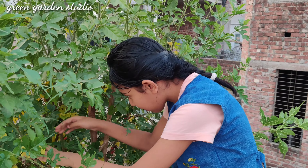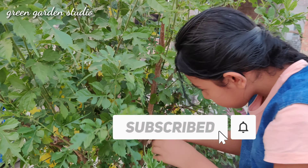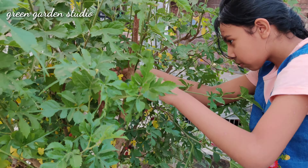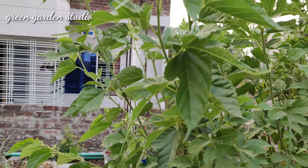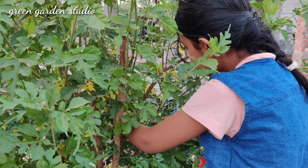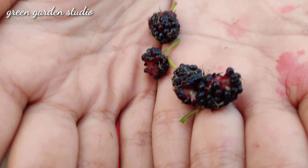I am going to pick some more. Look guys, I have plucked some more.